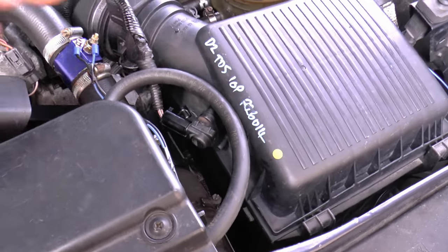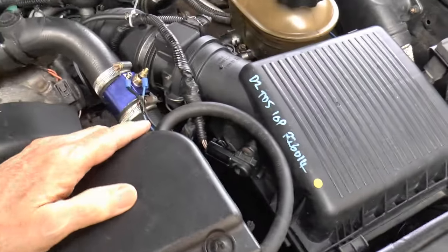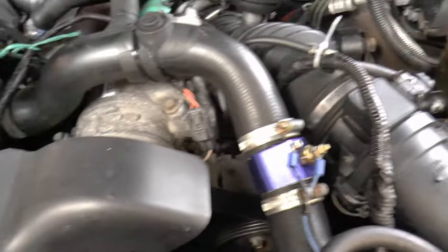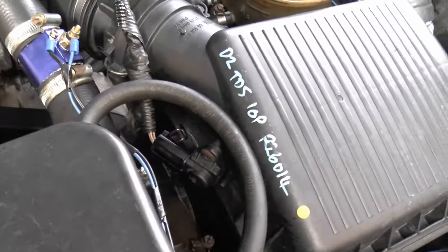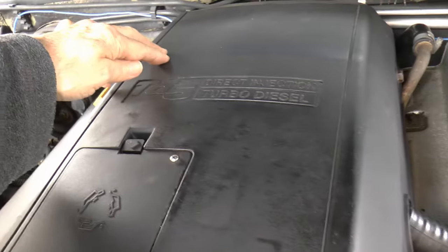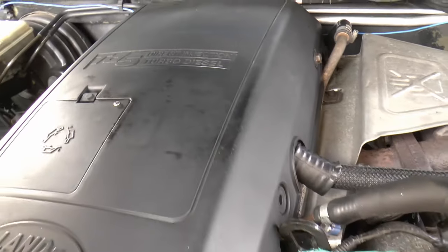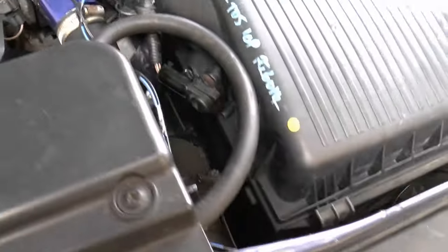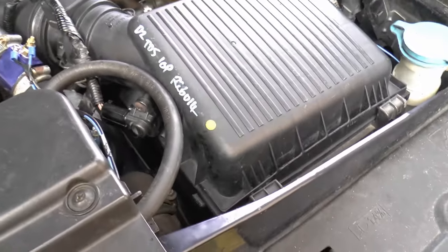The ambient air pressure sensor is this one — that's in the top of the air box. It's wired into the little loom. It also does the MAF and all the other gubbins which toddles its way around to the front of the box. Now, this is not to be confused with the MAP sensor, which is under here.